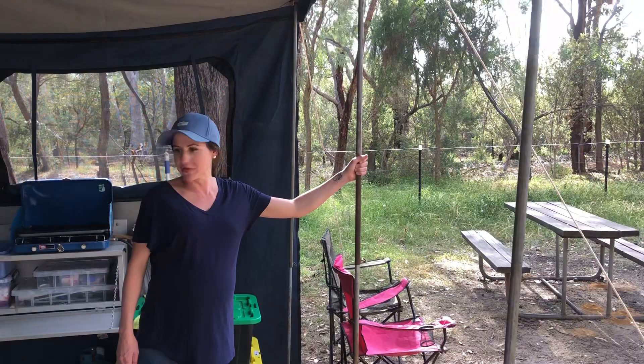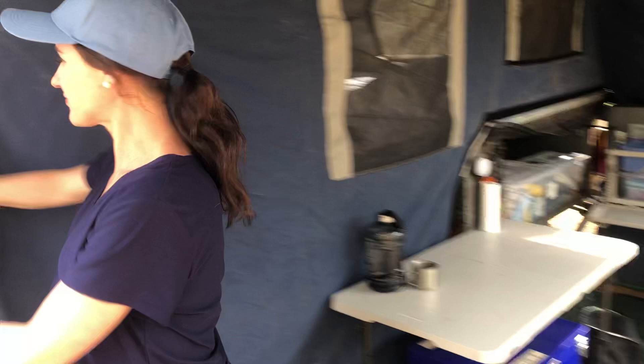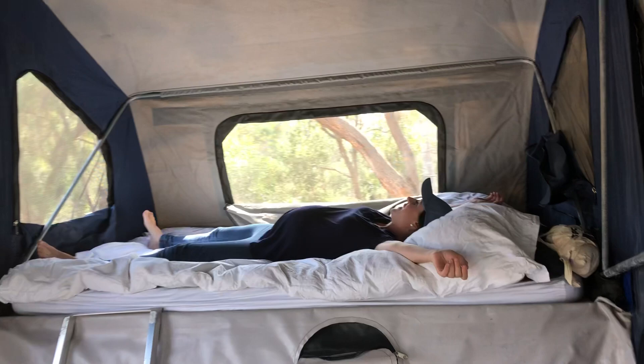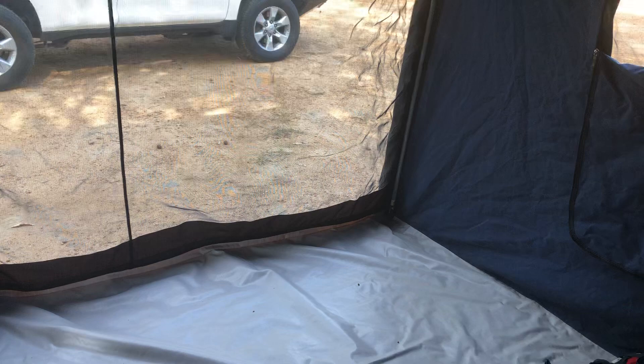I'll show you inside. It's just a soft floor camper and it's got a queen size foam mattress bed, which is really really comfortable. I will miss the swag a little bit — I think Jeff will too. But this is a lot more practical when we're going to have a baby in less than two weeks — she's due. Plenty of room, heaps of room. The portacot will be in the back corner there.